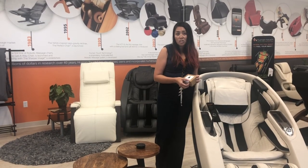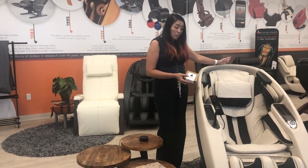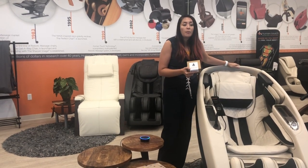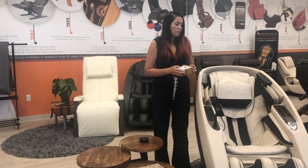Hi, my name is Vicki. I'm from Human Touch. I'm here to show you how to set up your SuperNovo massage chair with Virtual Therapist, which is the Alexa-enabled way to communicate with your SuperNovo.